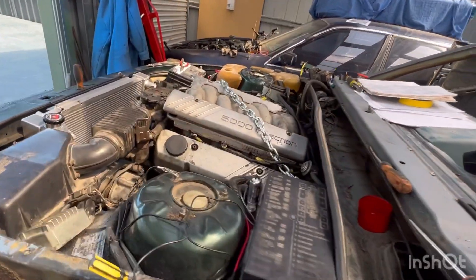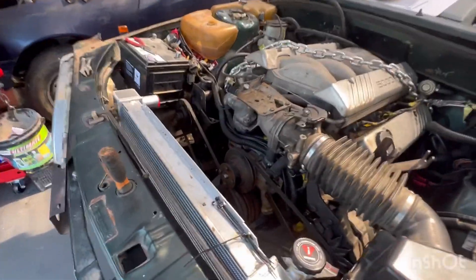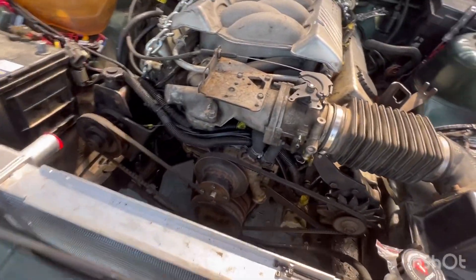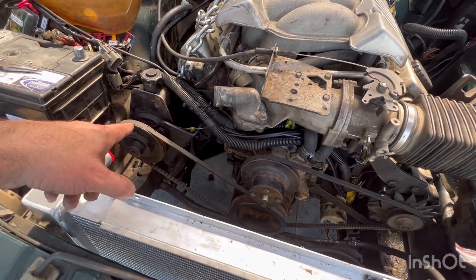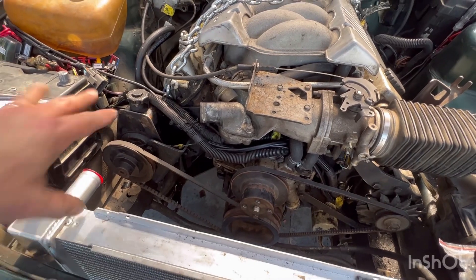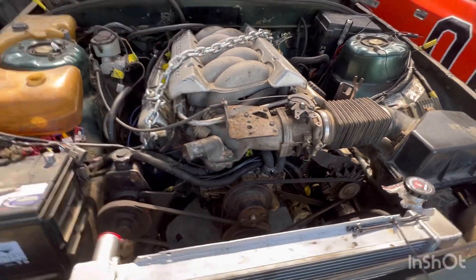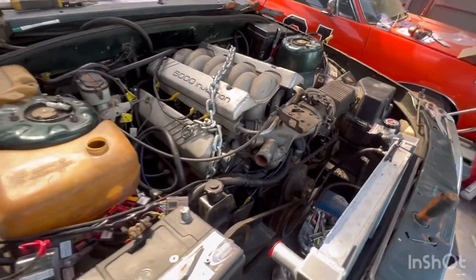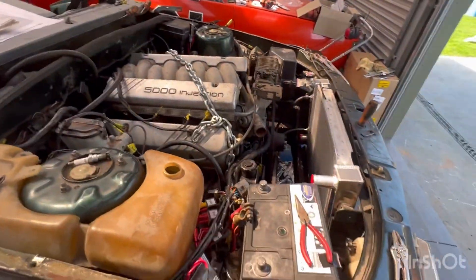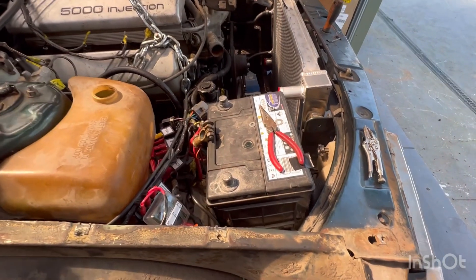Did a test fire to make sure it still works — it does. But now that I've got some accessories on the front of the engine, with no power steering lines, whatever was in the pump sprayed out, so that was fun. Now it's time to start looking at what I'm going to do here.